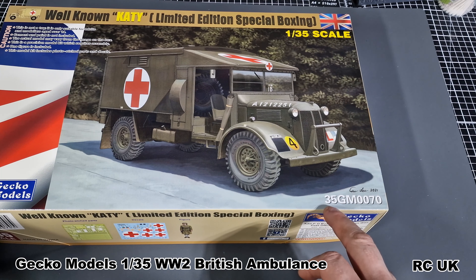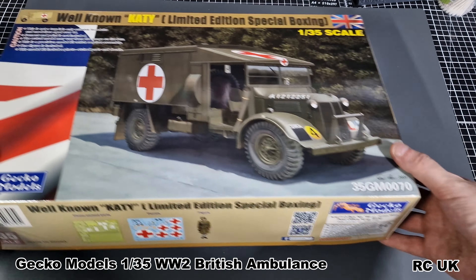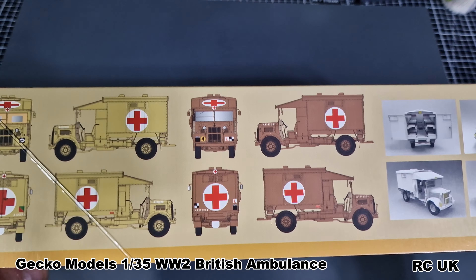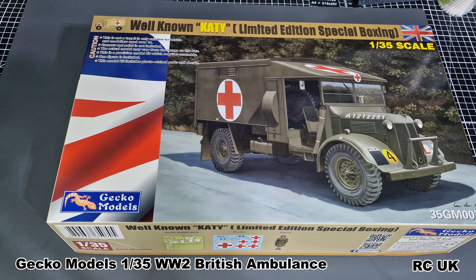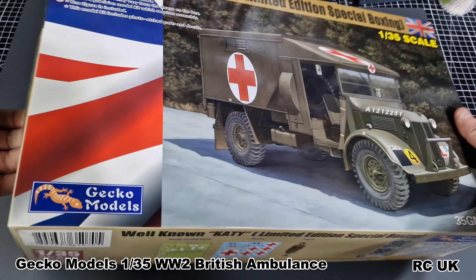The kit number is 35GM0070. On this side we have the marking options — we have the desert scheme and the ambulance in CCO2, which is the British brown-green color. I do have that color from AK, which is that brownie earth-green color. This is a standard Gecko box — you get a box within a box.